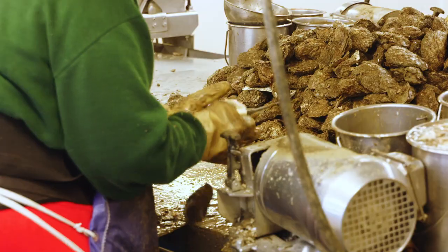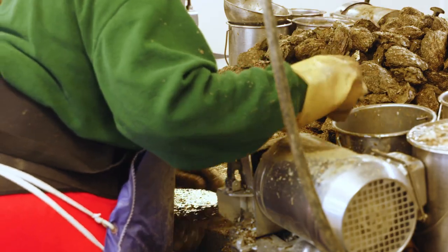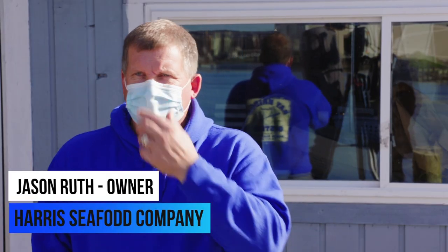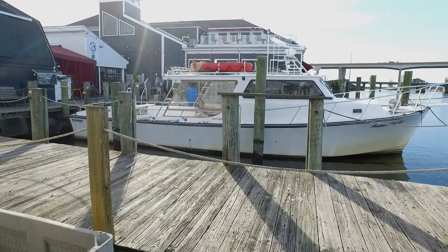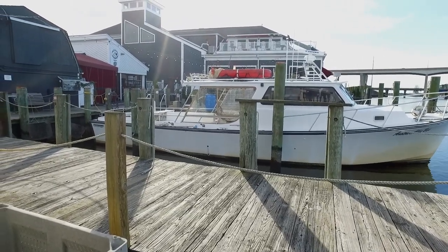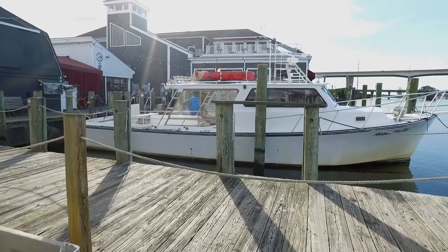Can you walk us through the whole oyster process — what goes on behind the scenes? On a typical day the oysters come in here starting about noon. The boats are unloaded and then taken around into the cooler where they're generally stored overnight.